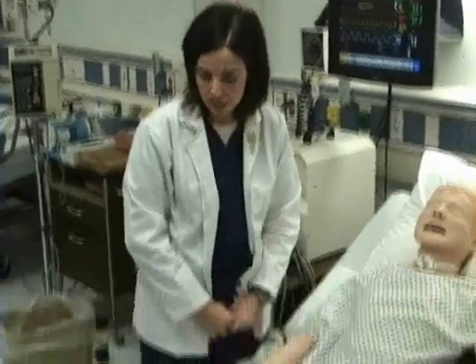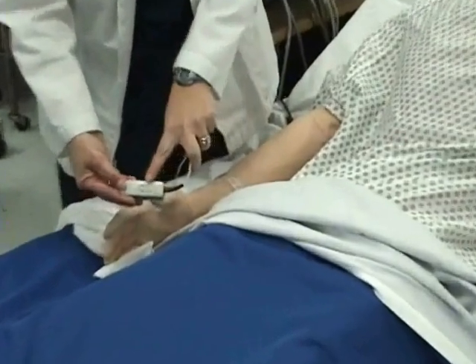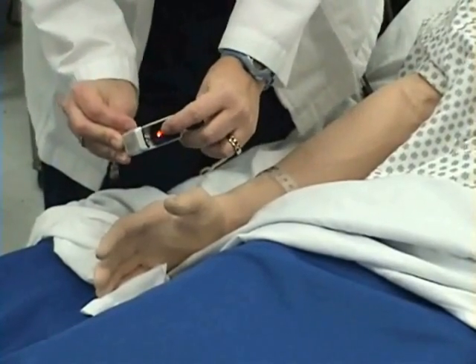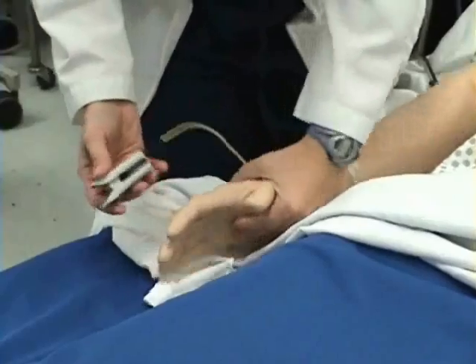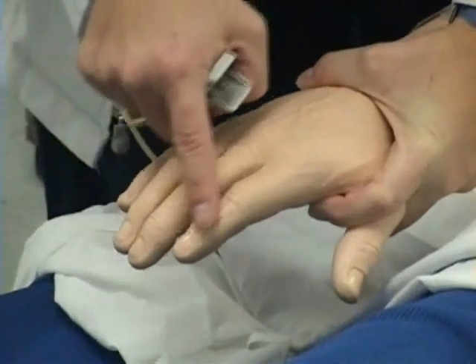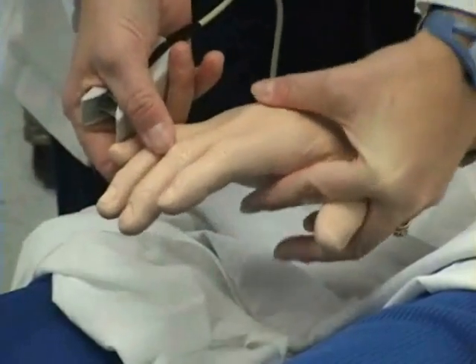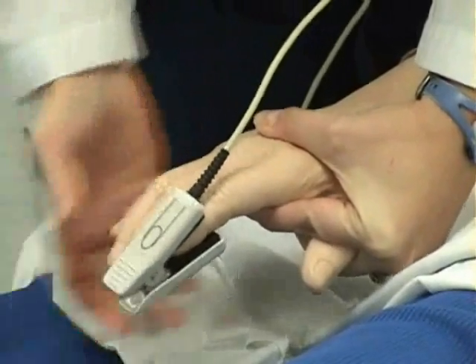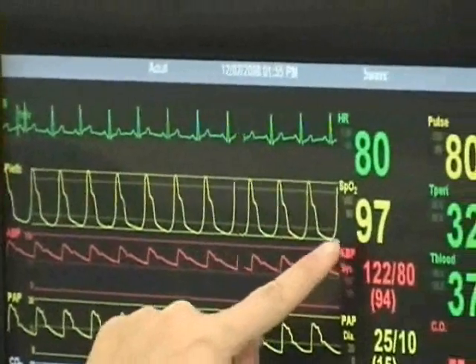Now I will take a pulse oximetry reading on my patient. This is my pulse oximetry probe. It has a finger on the top of it and the red light is also on this side — this is the side that goes where the fingernail is. I place the probe over my patient's finger. I want to make sure that there is no nail polish on the nail. My pulse oximetry reading is 97.